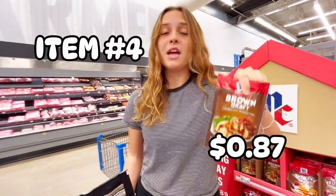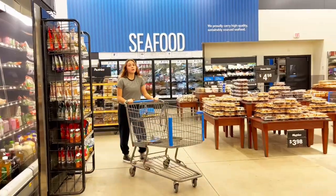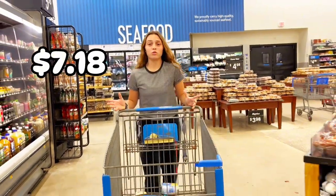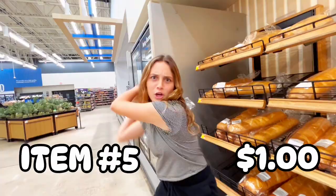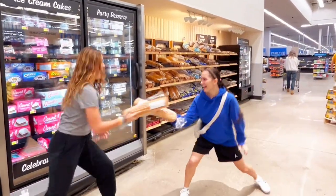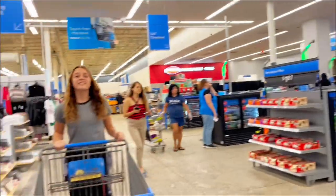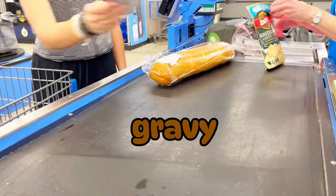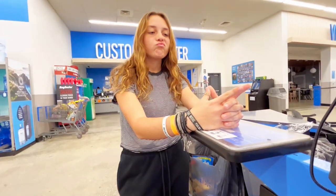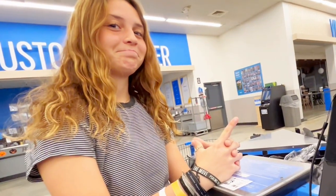We definitely need gravy for the mashed potatoes. We have $7.18 used. Let's get some bread — this bread is $1. We gotta add bread to this meal. Now let's go pay. As the cashier was giving me my change back, she had to have picked up at least 100 coins. Now we'll just have to see if the total is above or under $10.